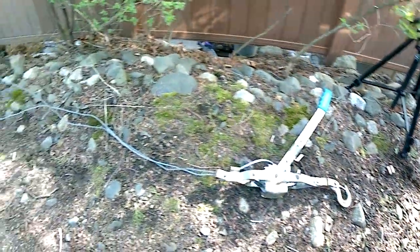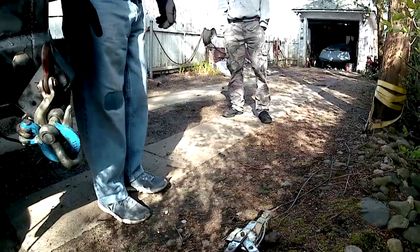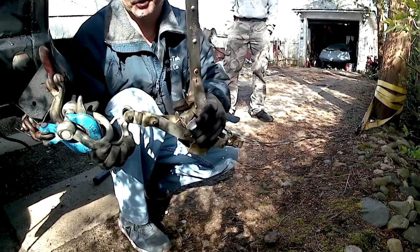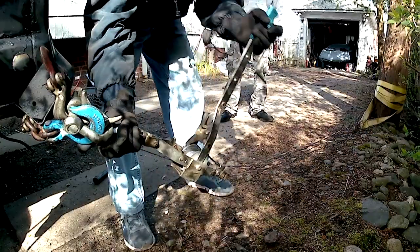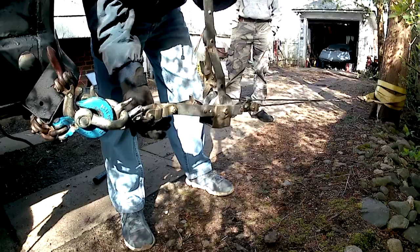We've got a come-along connected to a strap attached to a tree. We're going to hook that come-along to those shackles on the bumper, pull it out, and we'll show you the whole process. Here we go — we've got our come-along, we're going to hook it to this shackle that's hooked to the bumper. Tighten that up and it's going to start this bumper moving.